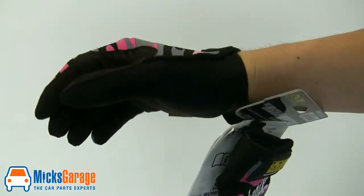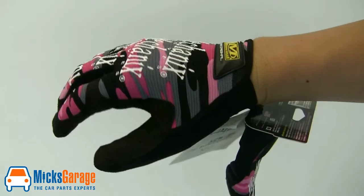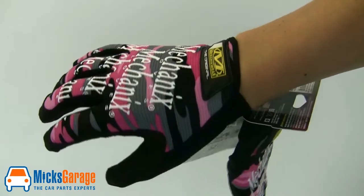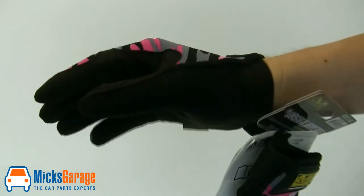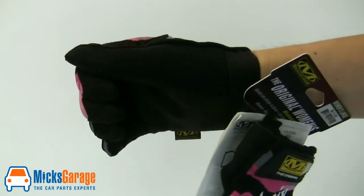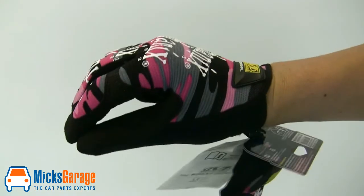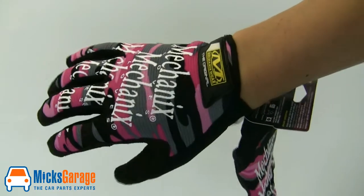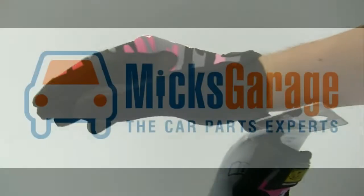Next we have the Original Women's Gloves. They use the same material construction as the other gloves in the range — they have the Clarino synthetic leather palm and spandex padded back section. The difference being that they're designed specifically for a woman's smaller hand. They're available in one colour, this pink camo, and they come in medium and large sizes.